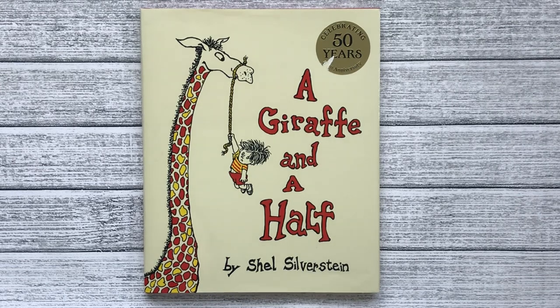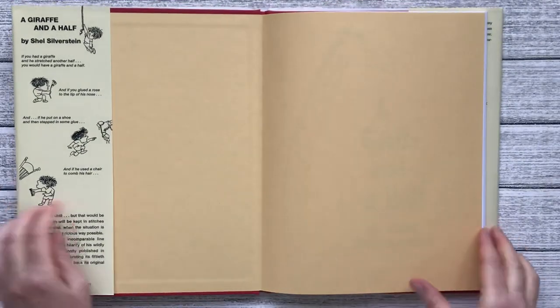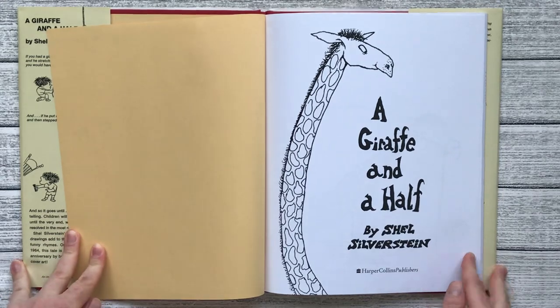Welcome to Sunshine Stories. Today we're reading a book by Shel Silverstein called A Giraffe and a Half. A Giraffe and a Half.